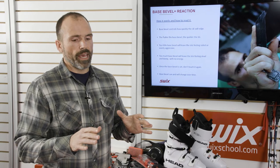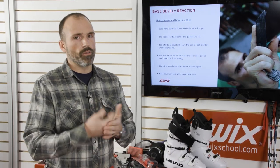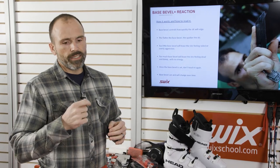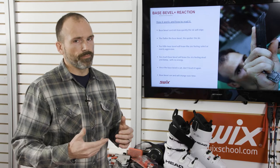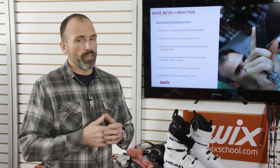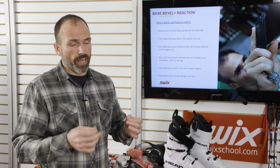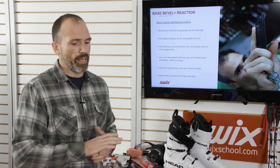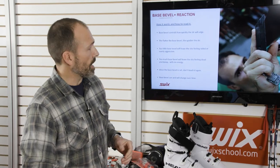Once the base bevel is set, don't touch it again — it's set. If you have a half degree or 0.75, whatever you have on your base bevel, any time you go in to do a touch up you're adding bevel. It's really one of the only ways you can destroy the performance of your skis. So stay away from touching the base bevel. Keep in mind that base bevel will just change over time.